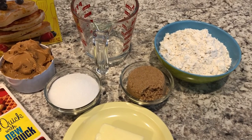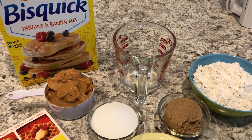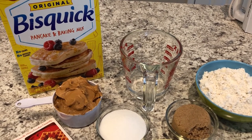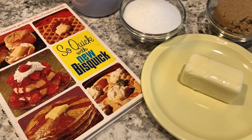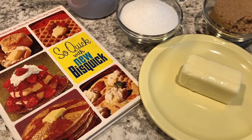Hey guys, welcome back to our channel. My name is Andrea with Foodimentary, Adventures in Food. I am here today with a retro peanut butter cookie recipe from Bisquick. I love cookbooks and I collect them. I have this vintage cookbook from the 1960s and I saw a peanut butter cookie recipe that I'd never seen before.